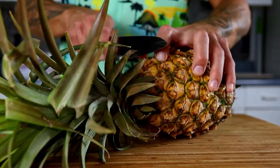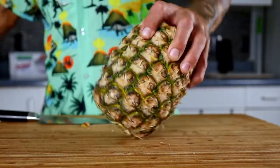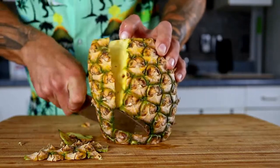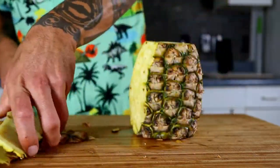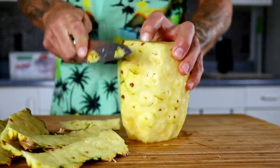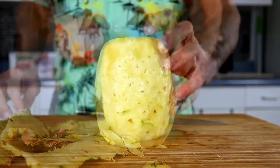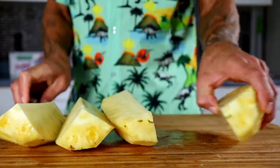Cut the pineapple by lopping off the top and bottom, then shave it with a slight curve as you go. Flip it over and clean up any bits you missed. Cut it in half the long way and notice the core running straight down the center. Go right down that line and cut each piece in half again.